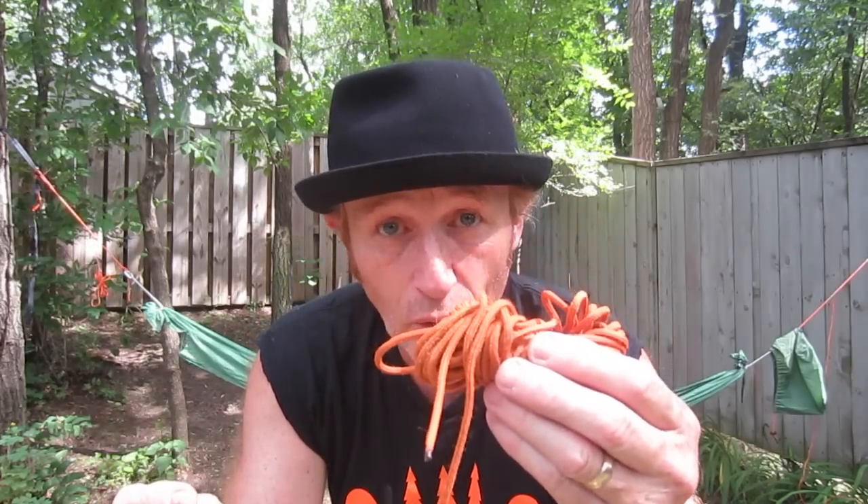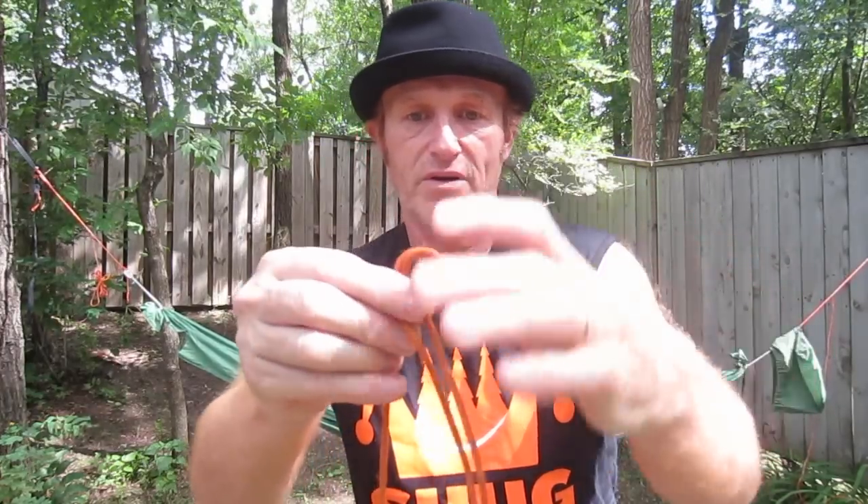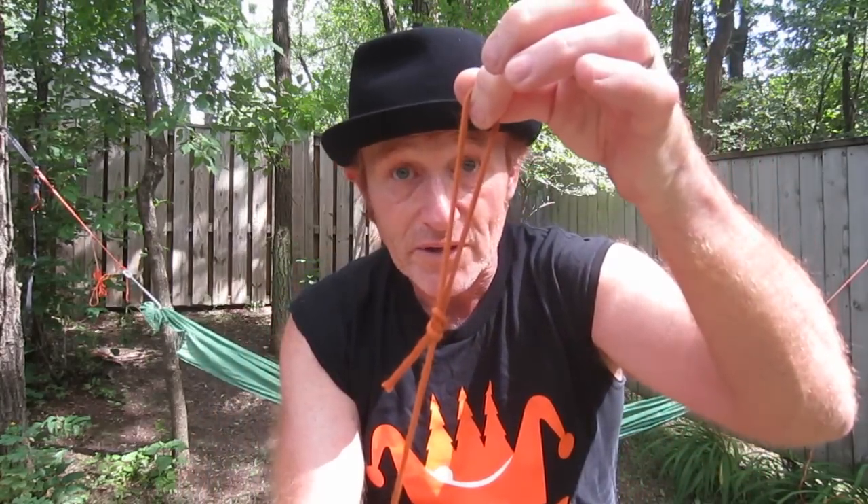What I have here is some utility cord from REI. It looks like paracord, but it's not — it's not quite as stretchy. You do not want to use a real stretchy cord like 550 paracord for your ridgeline, because it will stretch. But if that's all you got, go ahead. So what you want to do is tie a bite in one end — just take your cord, loop it like that, and make a knot like that. It's just a loop right on the end of the cord.